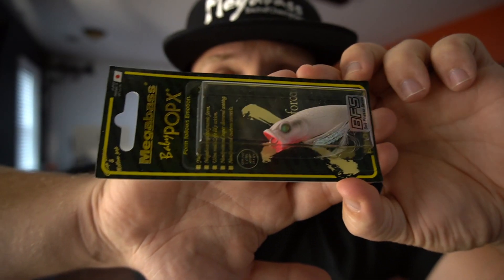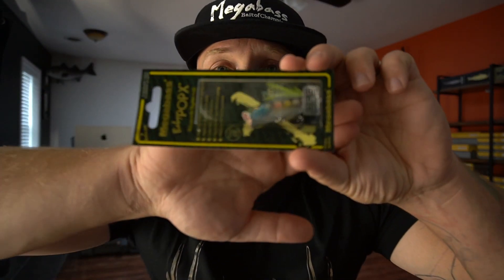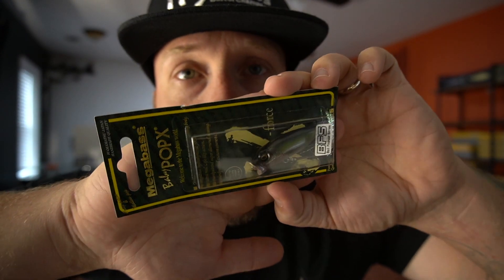This one is Matte Black Bone — never had that color before, I was happy to get my hands on that. I actually got some of the harder colors to get. This is White Butterfly — pretty dope looking. Then we got HT Serasu, got the pink on the front. Then we got the classic GG Wild Gill, nice bluegill pattern. I have that in the Pop Max as well. Then we got MG Sexy Stream — kind of a unique color too.